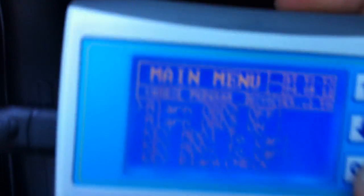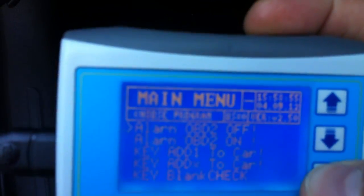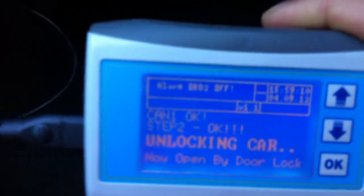You see the alarm is still on, so we open the door and we have 15 seconds to plug in the device and disable the alarm. The alarm is off. Now we switch on the multimedia, and you can see that on the device the alarm is unlocked.